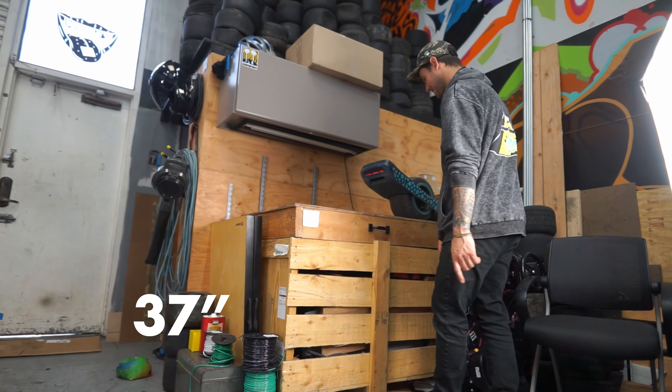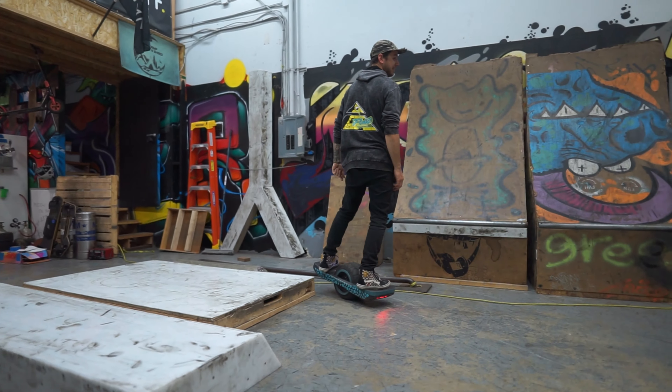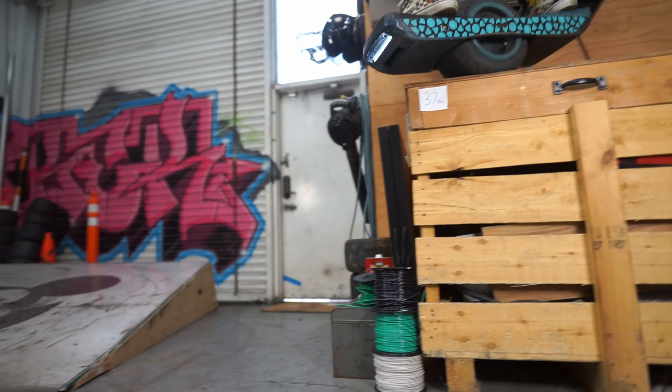37 inches, let's get it! Whoo! Oh yeah, that's a drop. Dang!